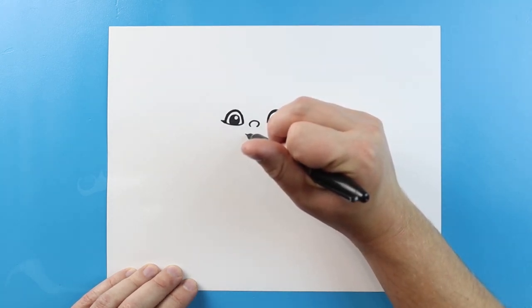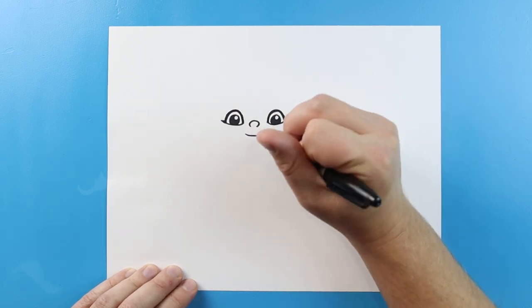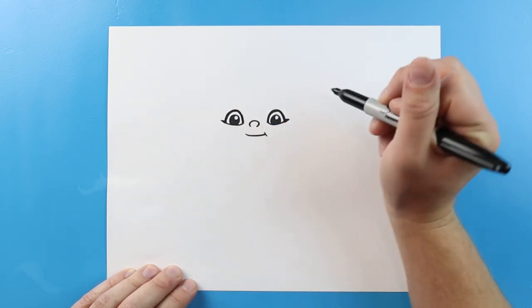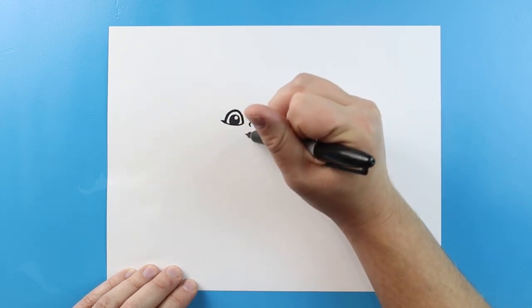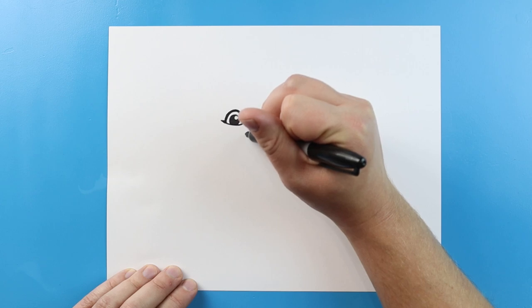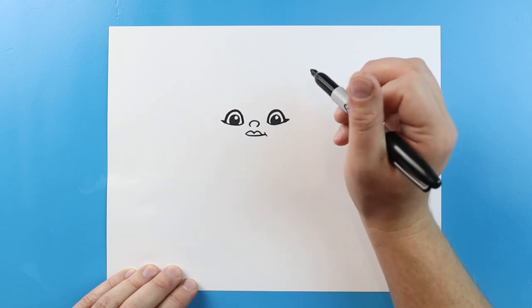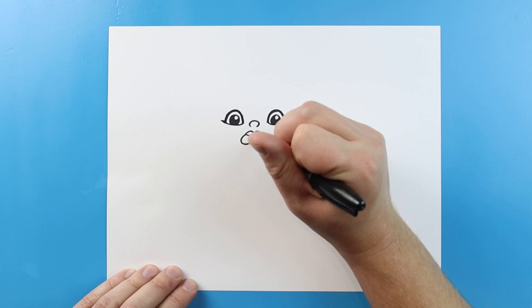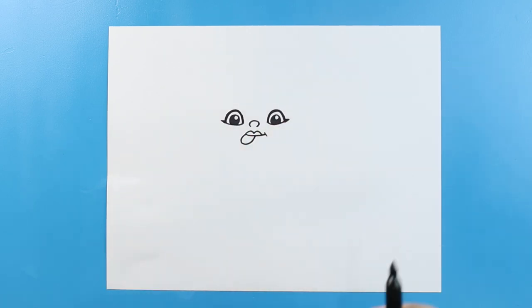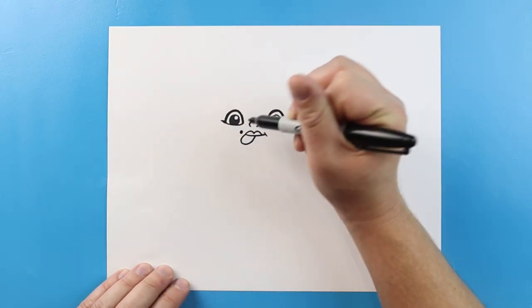Now for the mouth I'm going to make a little smile and then we're going to add a little line right here. Starting here I'm going to make a line that's going to go up and down and up and down for the lips. Then right here we're going to make a line that's going to come out to the side and then come up for kind of a crooked looking mouth. And then I'm going to put a little dot right here for a mole.